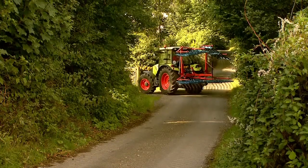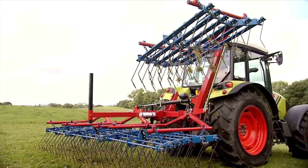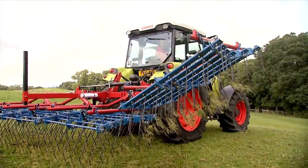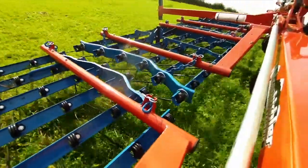Opico have revolutionized grass harrowing with the introduction of larger working widths, better adjustment, and aggressive spring tines for fast results at lower cost. A high-capacity machine means the grass harrow can easily cover over a hundred acres in one day.